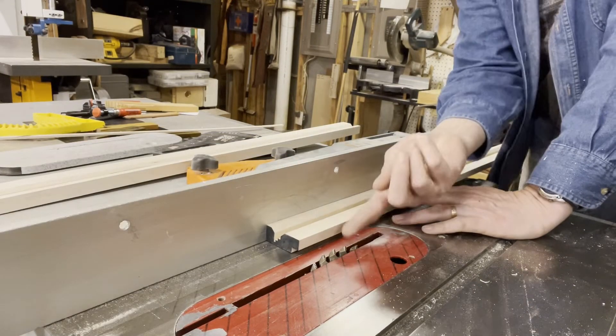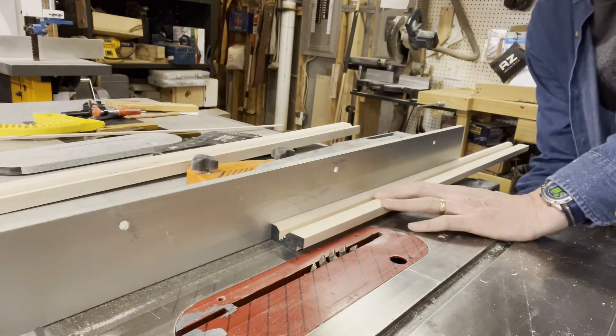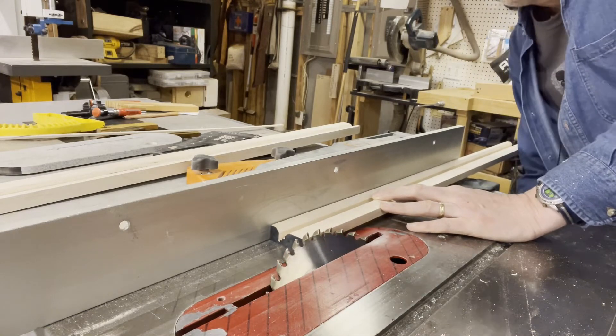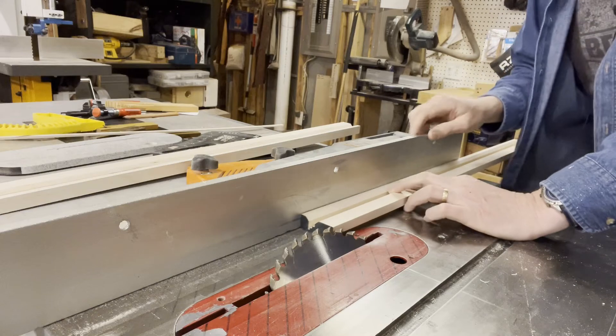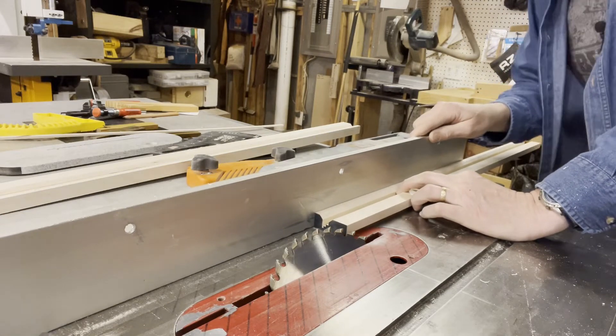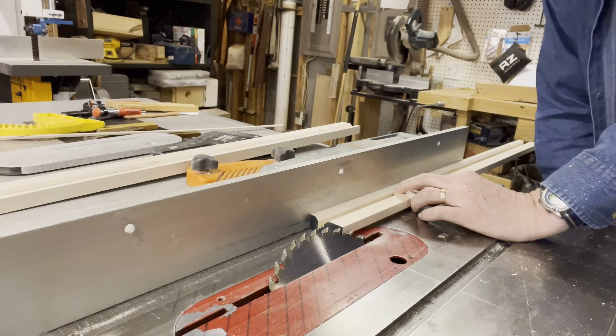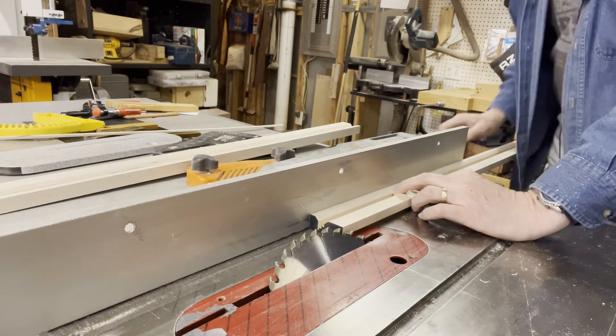Now that I've clipped the outside corners, I'm actually going to go ahead and raise the blade up until it's over the top of the piece. Then I'll be able to slide the fence over and eyeball where I'd like to make the bevel, and make the cut on both sides. That's it.